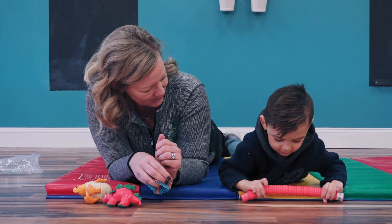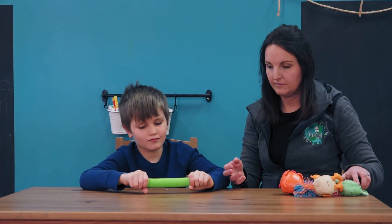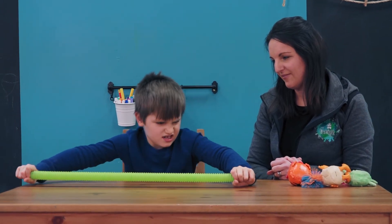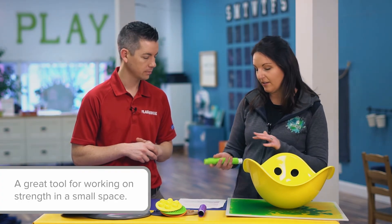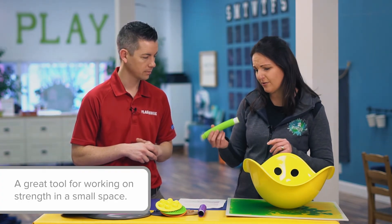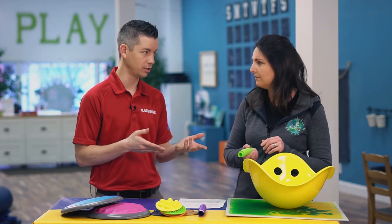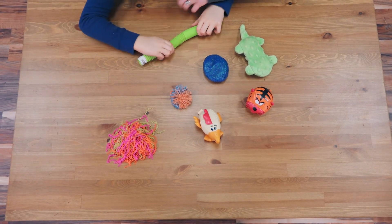Pop tubes are probably one of my all-time favorite therapy tools. They're great for providing proprioceptive input — it's pushing and pulling against resistance — and then it makes that awesome popping sound too, so you can hit the auditory system with that as well. And they're so small, you can throw them in your bag and take them. They're also very cost-effective — not an expensive piece of equipment, which is always a big concern.